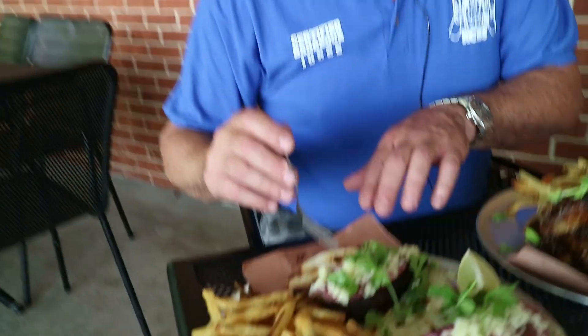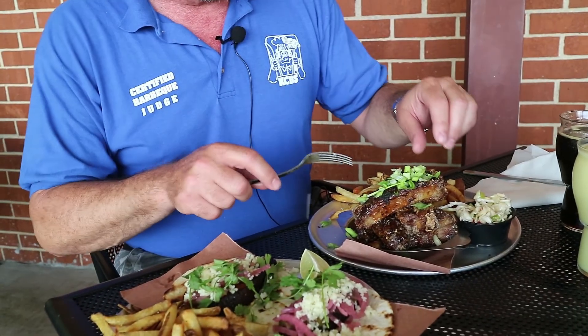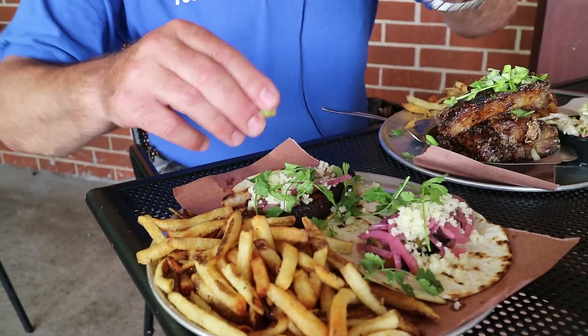Smokey Rob here. We got the pork belly tacos. This is the pork belly, which — when you buy, like, the family pack of ribs that'll come with the St. Louis cut, the Bryce Brown, and the pork belly — the pork belly is just so awesome because it's just like rib meat with no bone to fool with. It's straight up rib meat. And then we also got the crispy Asian ribs, so we're gonna try both of these. First, we're gonna try the pork belly tacos. Put a little bit of lime on them.